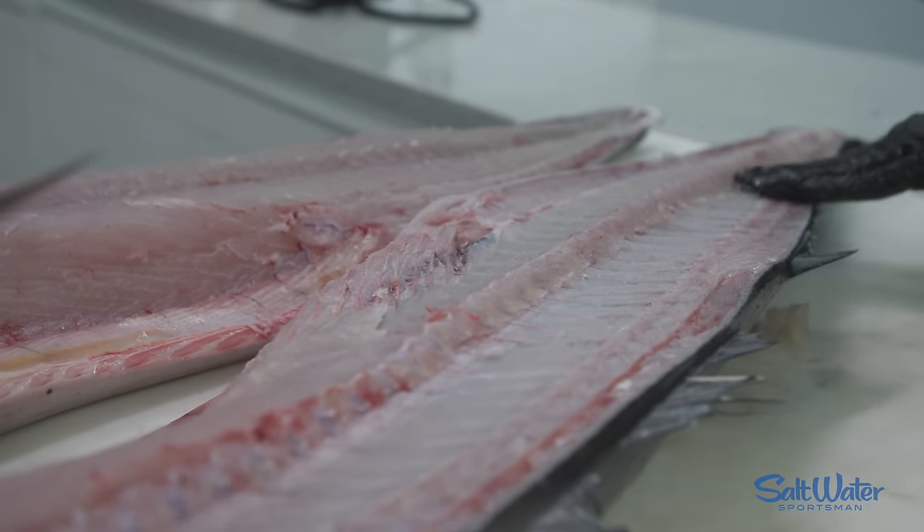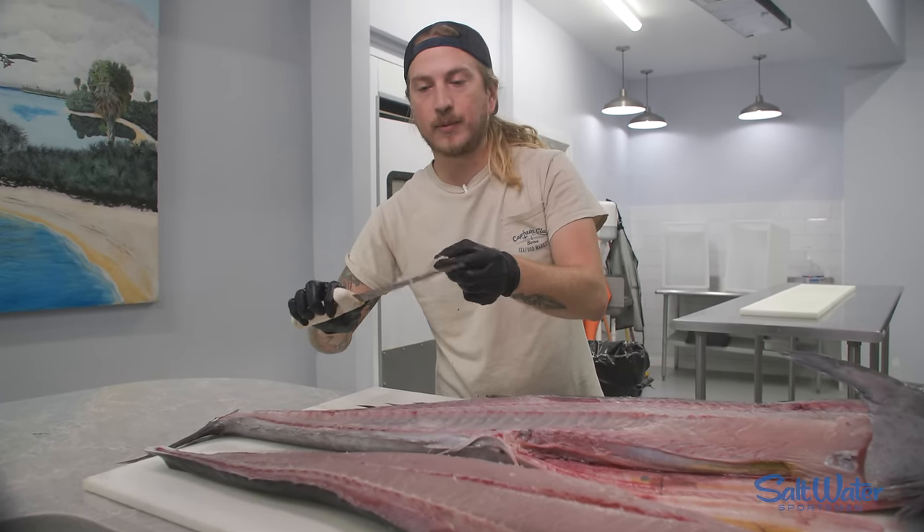You got the first side of your wahoo off — just the tiniest little bit left there for dock snacks, but that's about it.